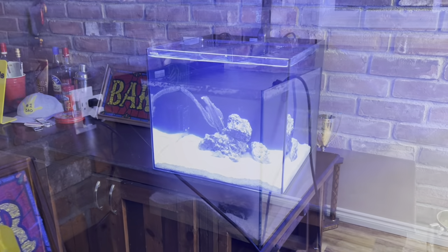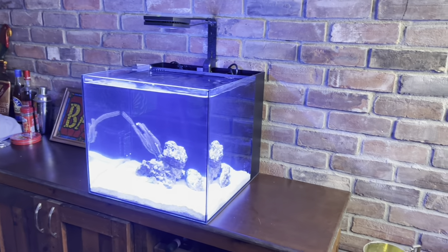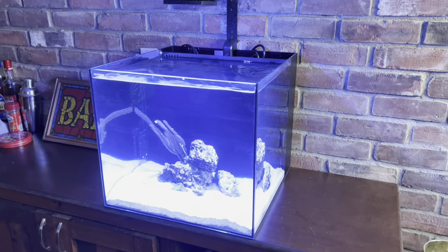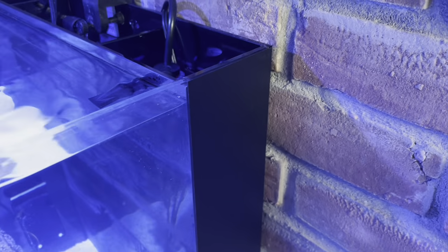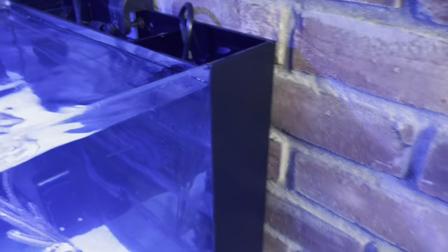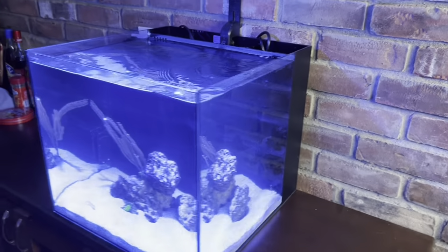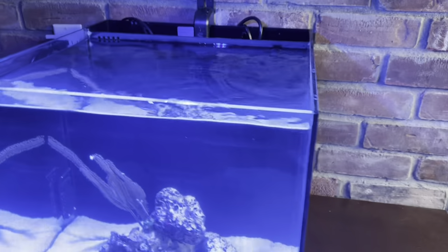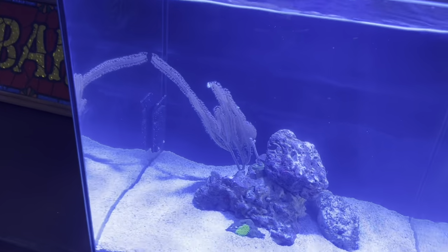Believe it or not, it's been six days now and the tank is doing well. However, the return pump has a buzzing noise to it. It's brand new, there's nothing in the tank, but it has a weird vibration no matter where I move it, so I've got to address that. They're cheap - maybe I'll buy a Sicce pump and put that in there. Flow-wise, the flow is actually good for what I'm looking for right now.